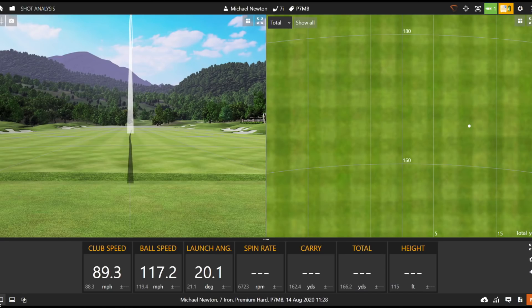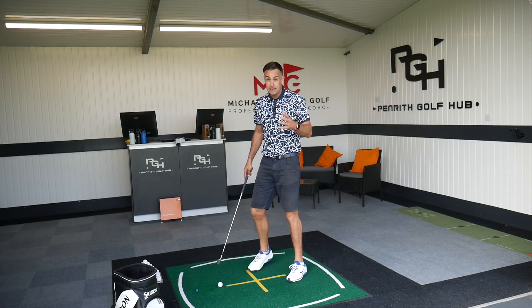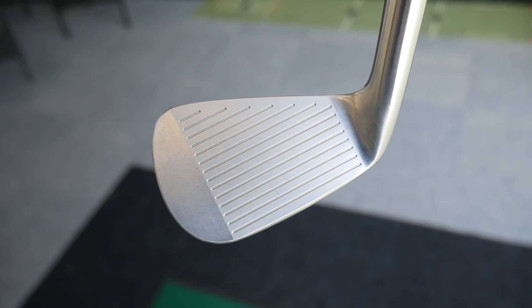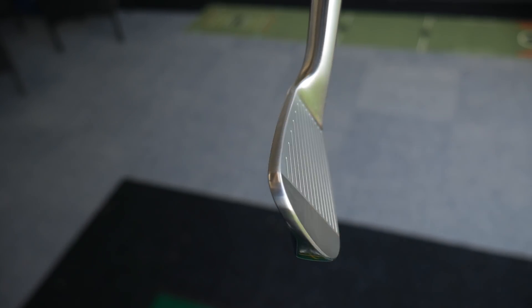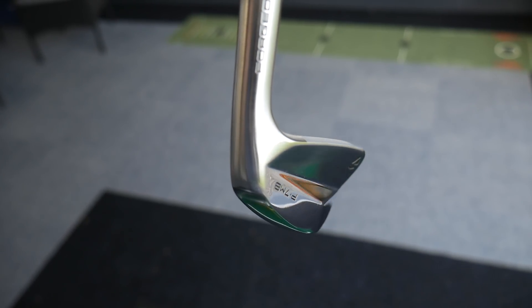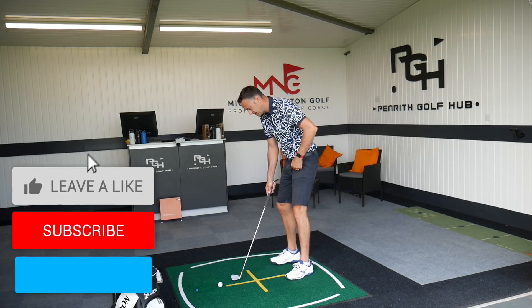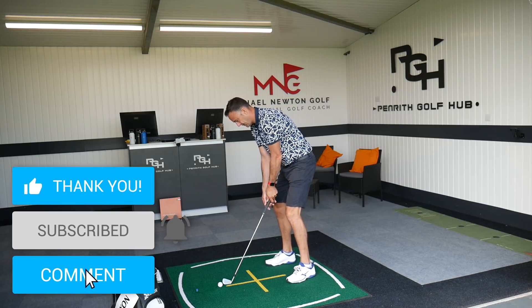That's a little bit toe side — flowing pretty straight, didn't quite get all the ball speed, and that's probably what you're going to see: a little bit toe, slightly heavy, spin drops to around 5,400. The thing you'll notice is a bigger drop-off in ball speed when you miss the middle of the club face — you're definitely going to know about it and get that feedback. I think that's a good thing in a way. With more game-improvement irons, you don't always know exactly where you're hitting it, whereas with a pure blade, you definitely know.